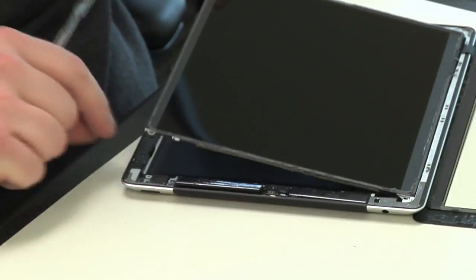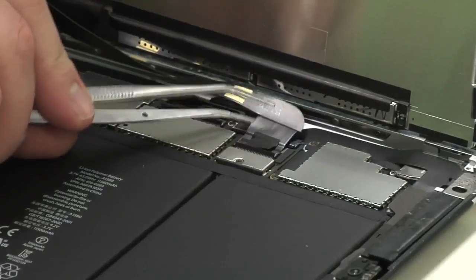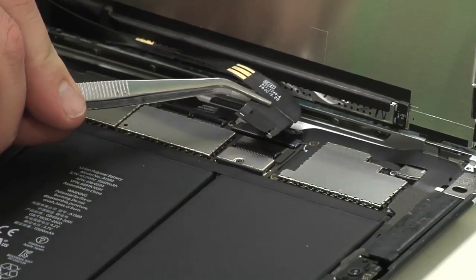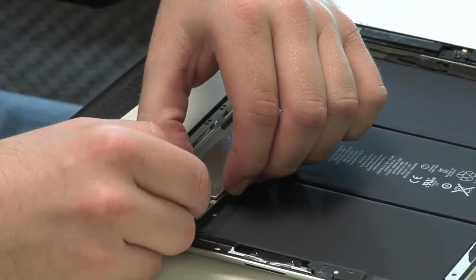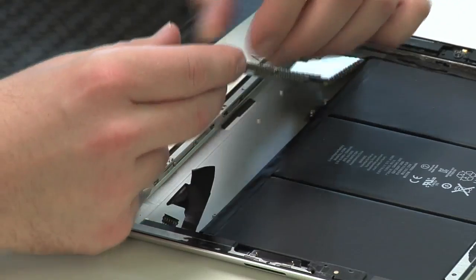Next, I removed the new Retina display and disconnected the front panel from the motherboard. I then detached the visible connectors from the motherboard and removed the motherboard and connected cellular board.